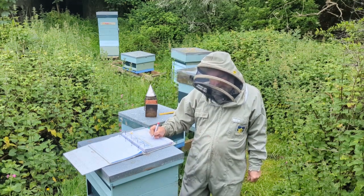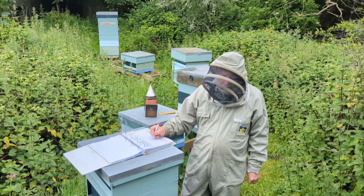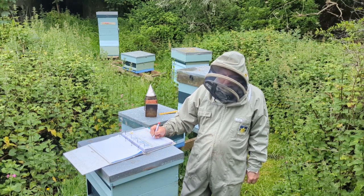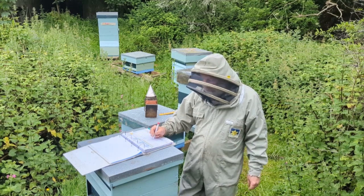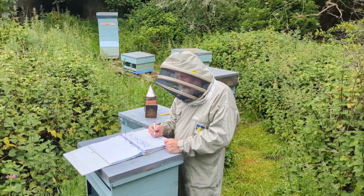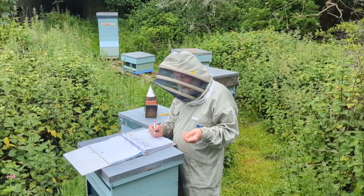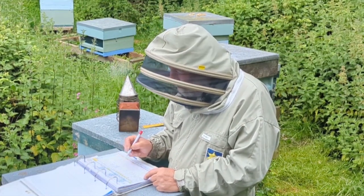If there was no aggression but the bees were much more excitable, I would probably give them four. If there was a bit of aggression and they were really excitable, I'd bring it down to two. If there was quite a lot of aggression I'd go down to two, and if they were absolutely horrendous — following me out of the apiary — I'd give them one. I don't really like anything that scores three or below consistently. Anything that scores two or one is out of the question. Anything that shows any aggression is not what I'd like to keep or certainly not to breed from.